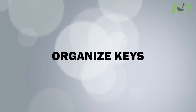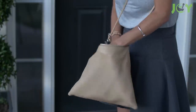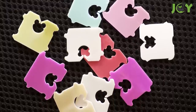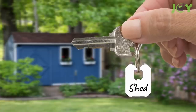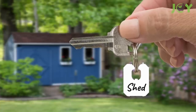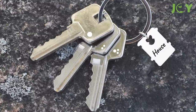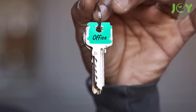Number 2: Organize keys. Do you have an ever-growing pile of keys? Tired of digging through the whole mess to find the one you need? There's a super simple way to organize them — use bread tags. You can attach the tag to your keychain and write down what each key is for. The tag will stay on there even through heavy use, and when it gets dirty or starts to wear out, you can just replace it with another one.